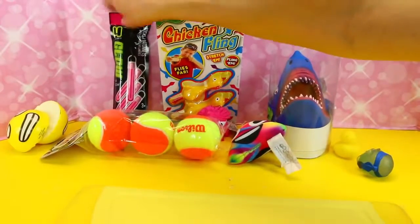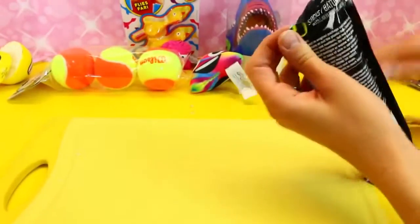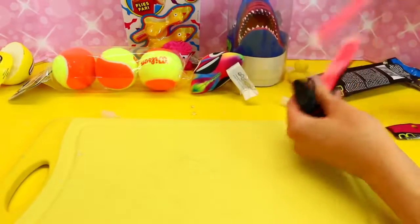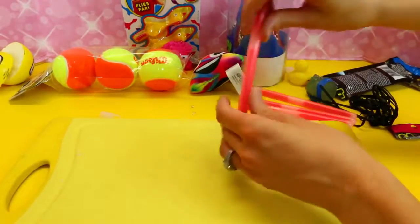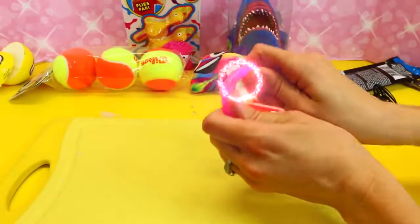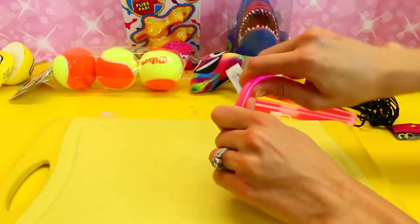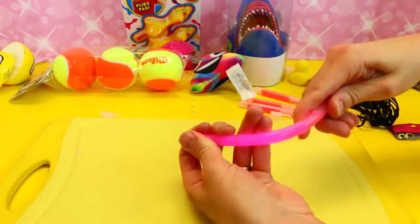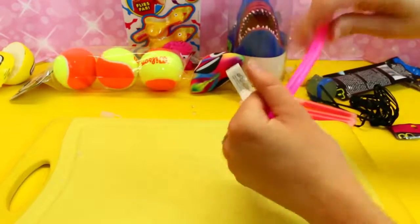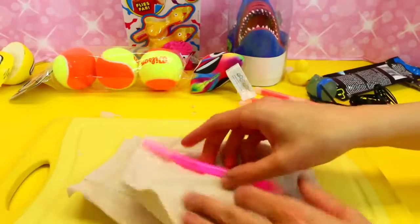Next up, the glow stick — ooh, this could be scary. I remember breaking glow sticks when I was a kid. Let's snap it. How do you break these? Sometimes I used to like bite on them, and it would get in your mouth — it's like the most disgusting and nasty chemical. Awful, awful, awful. And toxic — yeah, it's gotta be toxic.